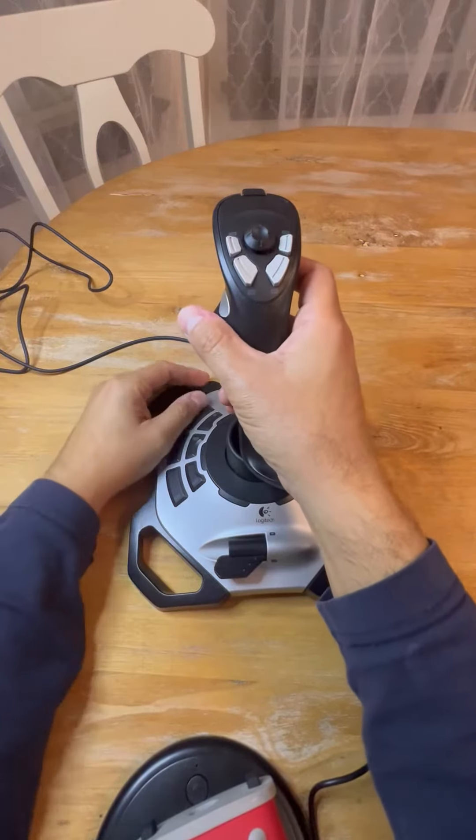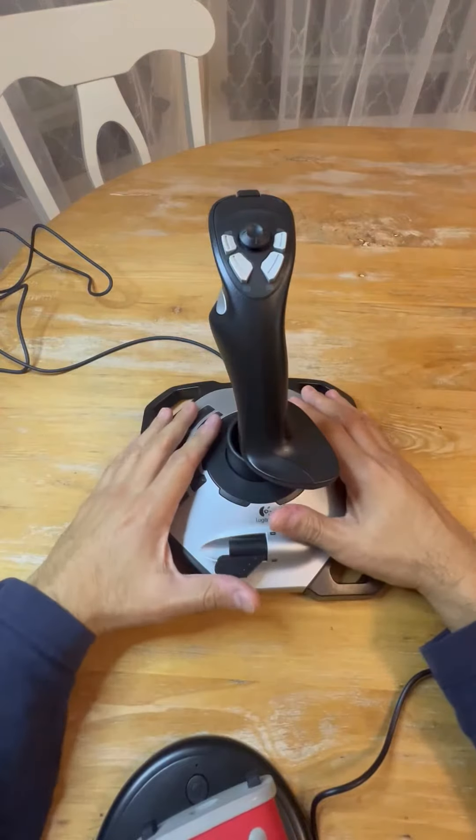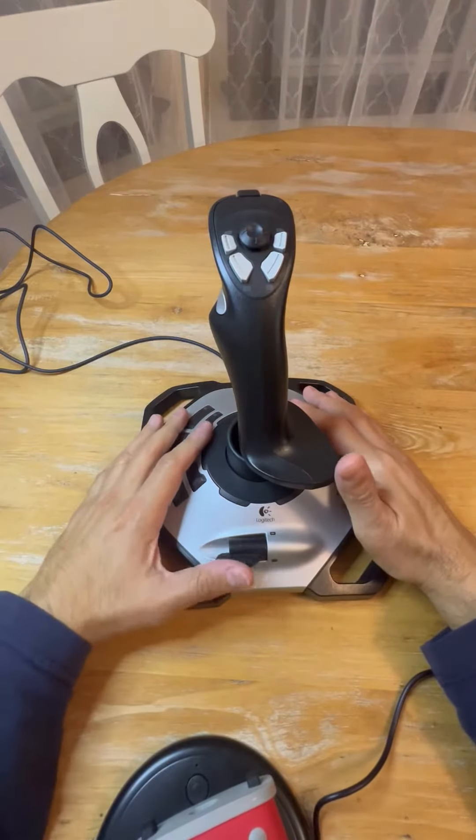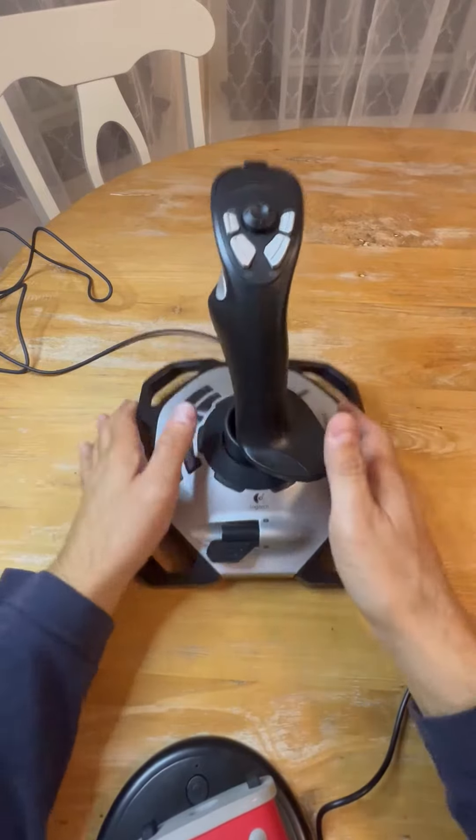Hey guys, this is going to be a review for this Logitech joystick. This product has been amazing to have — I've had this one for almost three years now and I've enjoyed it so much.